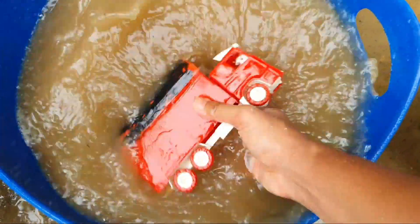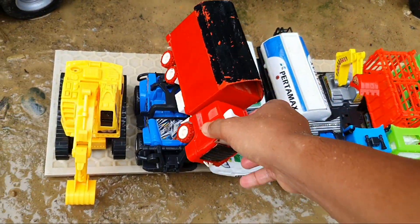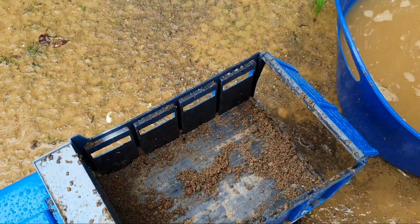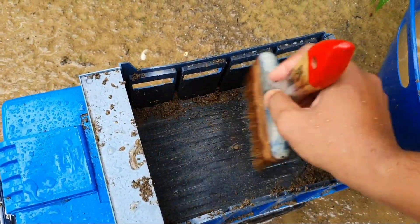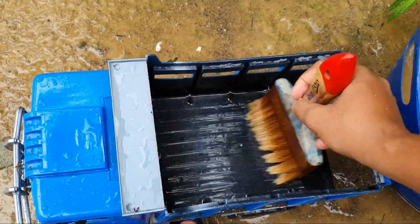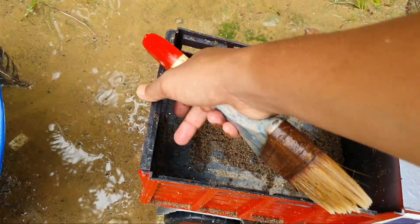Warna merah, truk oleng, keren sekali! Wah, mantap ini truk oleng. Sekarang kita bersihkan mobil truk besarnya ya. Sudah bersih satu, mantap! Kita bersihkan satu lagi nih kawan-kawan, mobil truk besar yang warna merah, kita buka dulu ya.